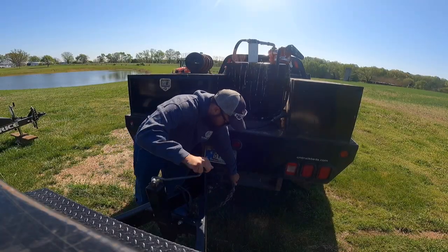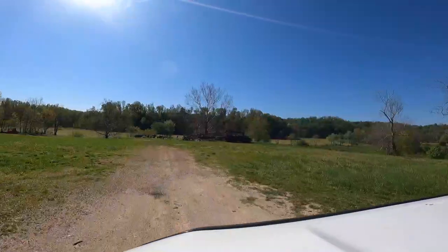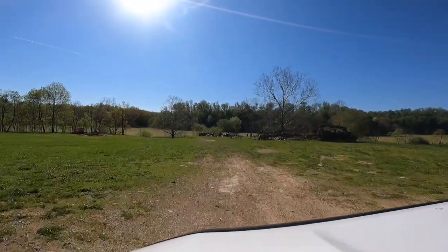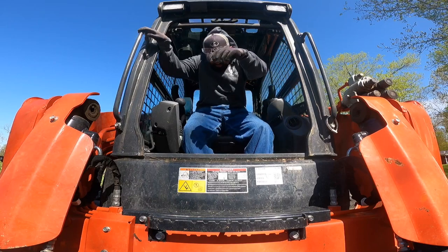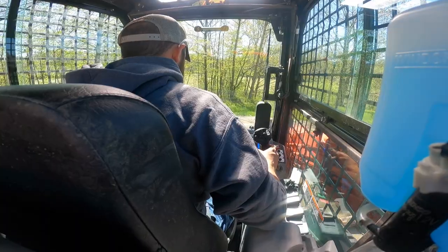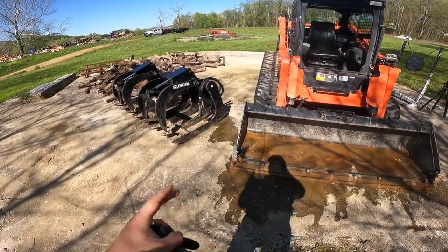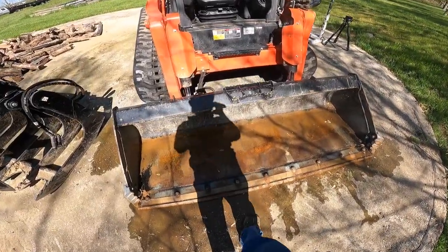This day started as planned by us hooking up the dump trailer in order to clean up the wood that I sawed up in my last video. I got hooked up and we headed back to the spot where we're going to load up the wood. Our first option on moving the wood was using the skid steer, and I started out having to swap the grapple bucket to the regular bucket. Attachments are swapped out — went from the grapple to the regular bucket — and now it's time to move some wood.